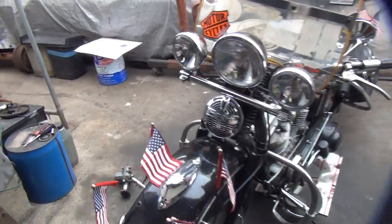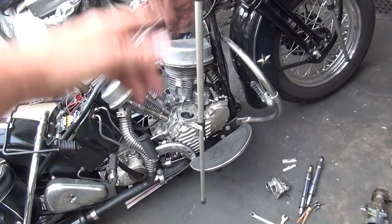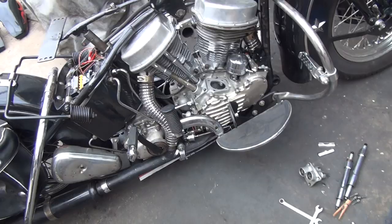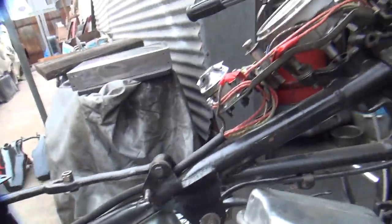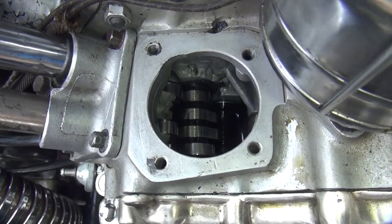We're back on the bike again today. Dan had the carburetor off, tanks off, and the front lifter block removed so we can see what our major problems were: bad running carburetor, leaky fuel tanks, and leaky push rod covers.